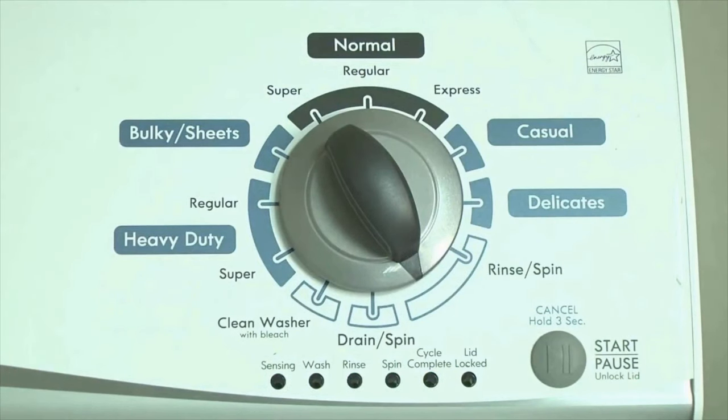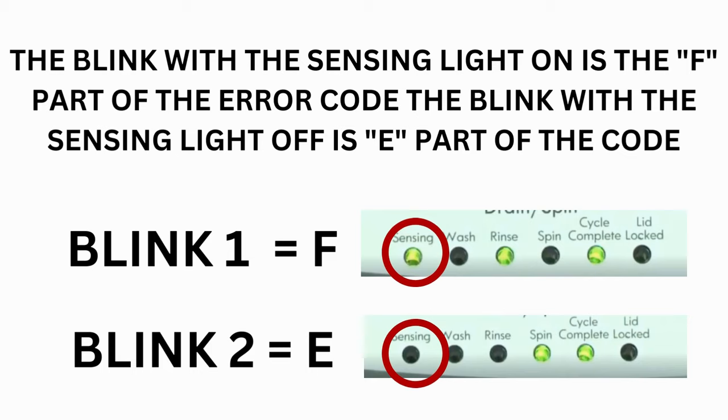If this is happening to you but there is still an issue, then you will need to watch our other video. The control displays up to 4 error codes. Step 3 — read the error codes. Error codes for the VMW washers have two parts: the first is the letter F followed by a number, and the second is the letter E followed by a number as well.